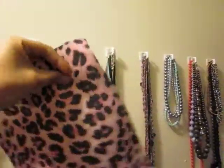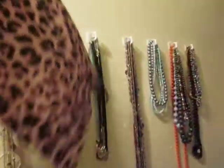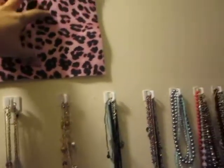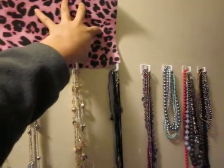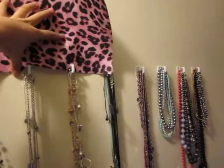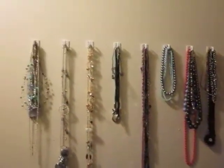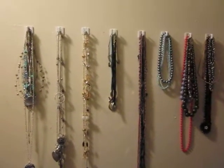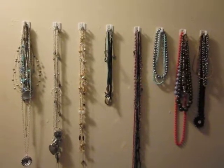But before you put that on the wall, you can take fabric, felt, or just paper that you get at Michaels or any craft store, and put it behind the necklaces to make a large rectangle. It can be your little accessory station. So you can dress up this area — make a big square with decorative paper behind it. I find that it worked really well, and I hope you enjoyed it and that it helped you out.